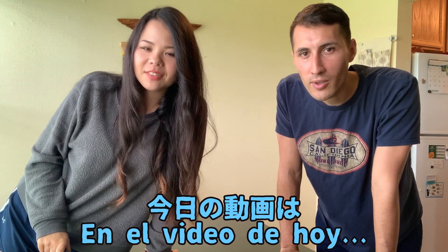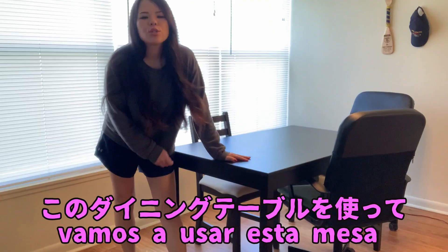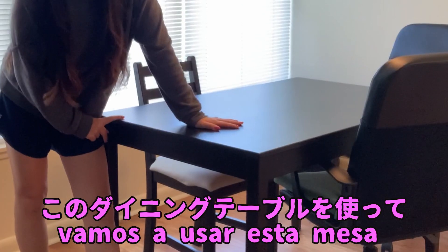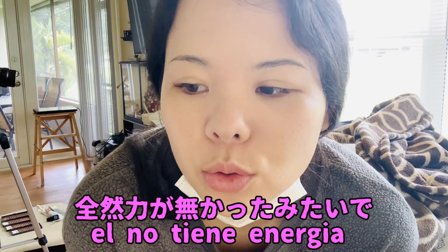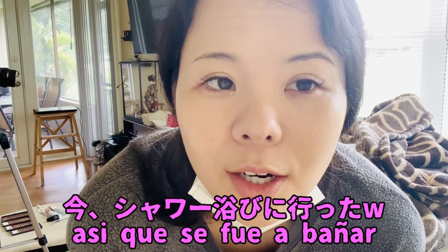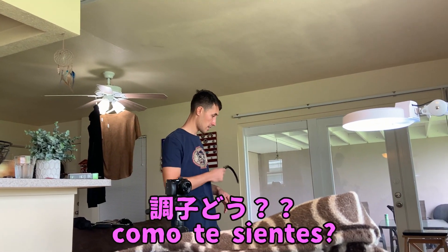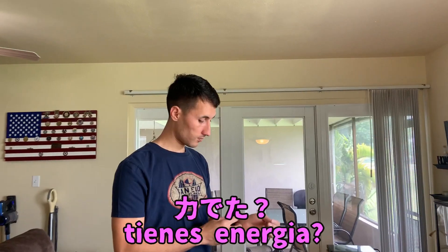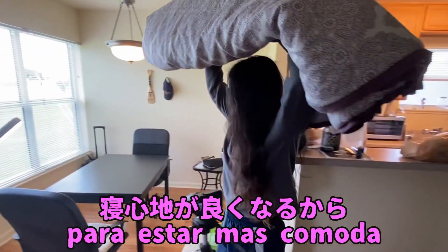Hi everyone, today's video I'm gonna show you guys how I do her eyelashes. We're gonna use this tiny table to do my eyelashes. He didn't have energy to do it, so he took a shower so he can have some energy to do my lashes. How you feeling? I'm ready. Do you have energy? Let's do it.